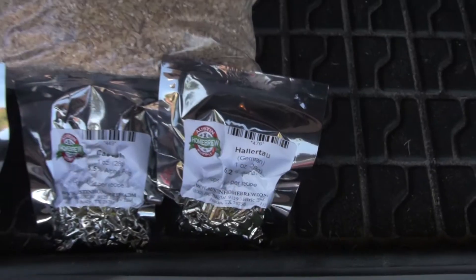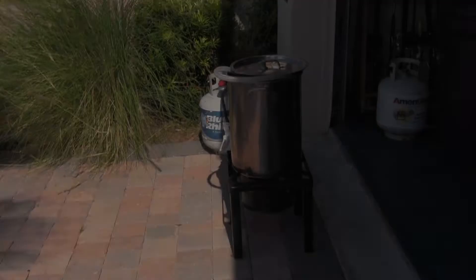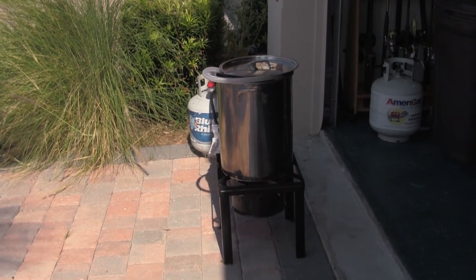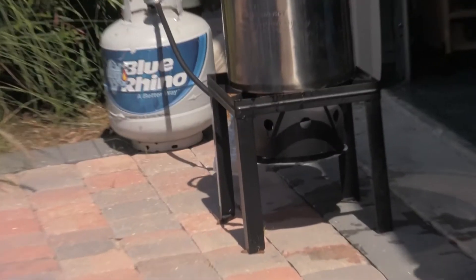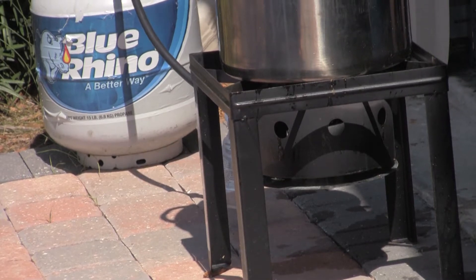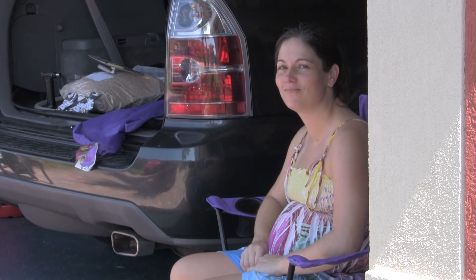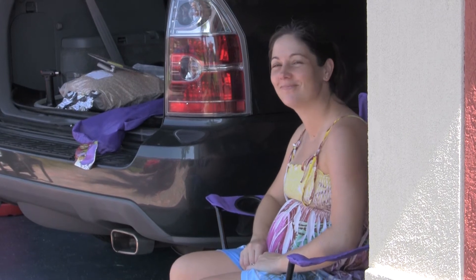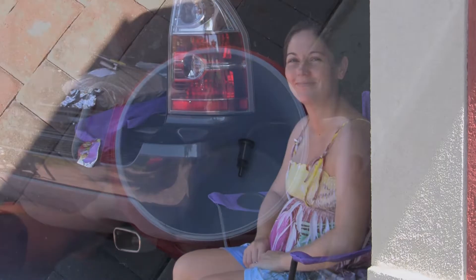Welcome to an episode of homebrewing. Today we're going to go over an Austin Homebrew 20th Anniversary all-grain pale ale recipe. We'll be going through the entire process of brewing from scratch. I'm Scott and this is my co-brewer Rachel. Warning, this video is long. It highlights all the steps on brewing and is intended for those of you who are thinking about brewing or already brewing extract and thinking about taking the next step.